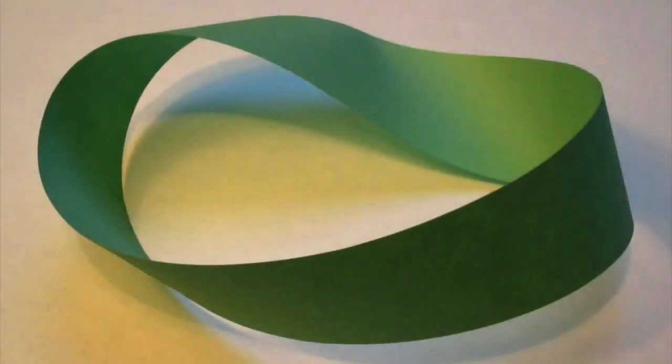The Möbius Band, or Möbius Strip, is a simple, mathematically important and wonderfully entertaining two-dimensional object that has only one surface and one edge, and is therefore of great interest in topology.